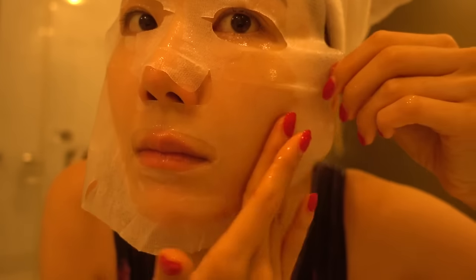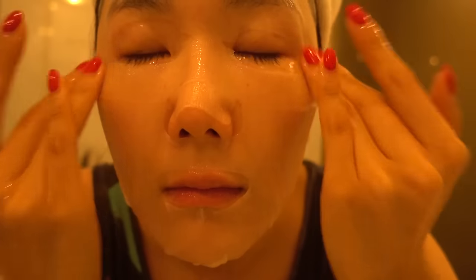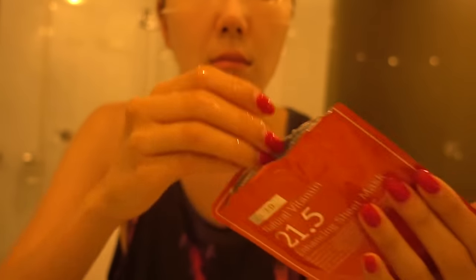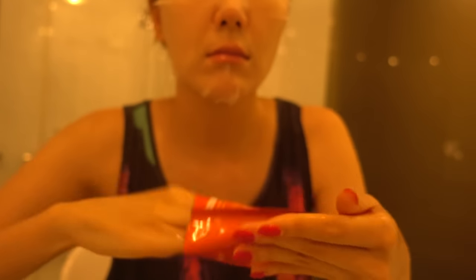And then I just put it on like this. Don't act like you don't do this — I know y'all do it too. I get all the leftover goodness out of the bag and put it all over my body.